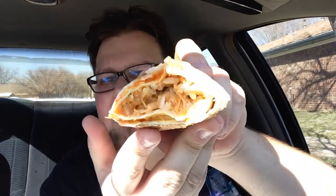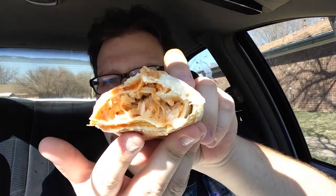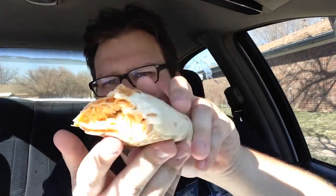Oh my gosh. Sriracha. Yeah, that's what the inside looks like. The orange stuff is the sriracha. And then you got the chicken, rice, sour cream, and cheese. My lord. I love the sriracha so much. That's really good.